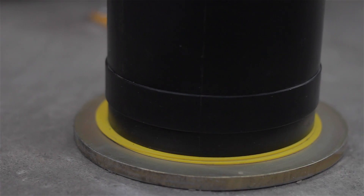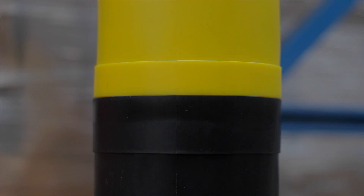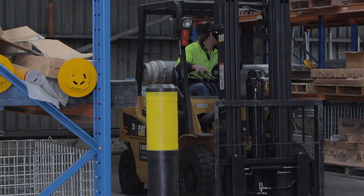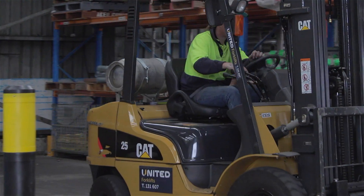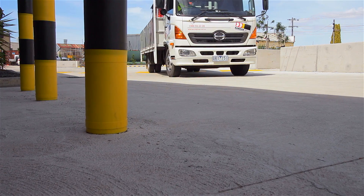The 140mm heavy duty models are made from hot dip galvanised steel with alternating yellow and black polyethylene sleeves. They are designed for asset protection from slow moving heavy vehicles in factories, warehouses and car parks.